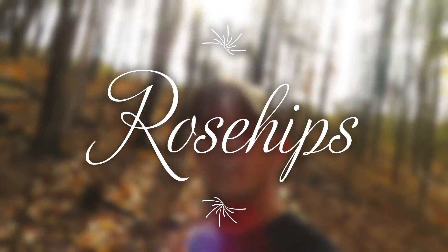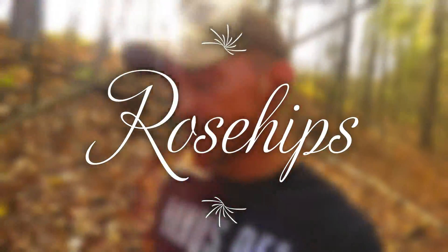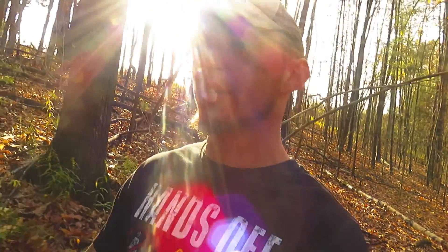Hey guys, it's Matt from the Hickory Grove. I just want to show you guys something cool real quick — it's a little trail snack that I like to have. It's a great time to pick them this time of year, and that's why I'm showing you. I'm sure you've heard of these; it's very common and a lot of people use them.